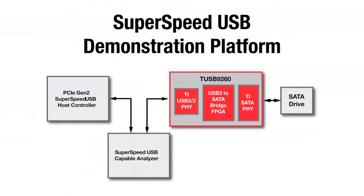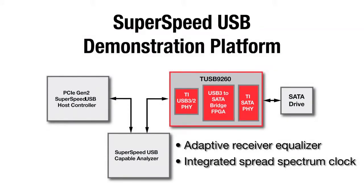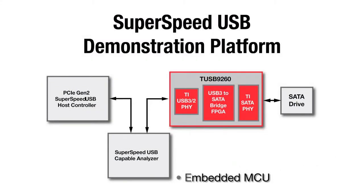Some of the key features are a best-in-class adaptive receiver equalizer design, which allows for simpler board layout and longer cable usage. It has an integrated spread-spectrum clock generation, allowing use of a single low-cost crystal. It also has an embedded microcontroller offering flexibility and performance needed for next-generation external storage.